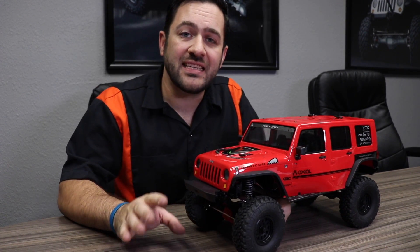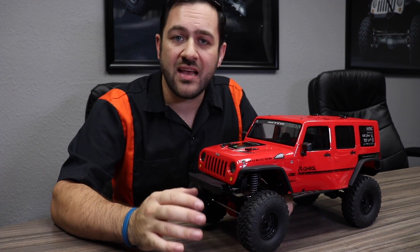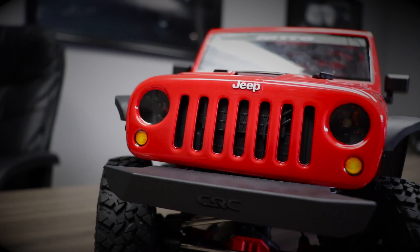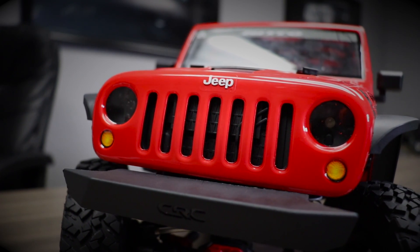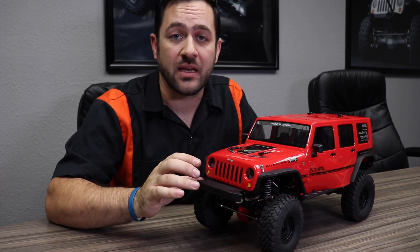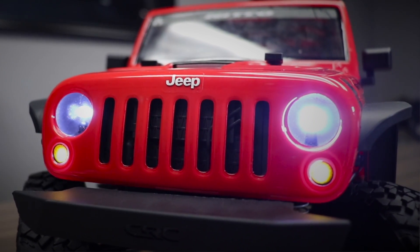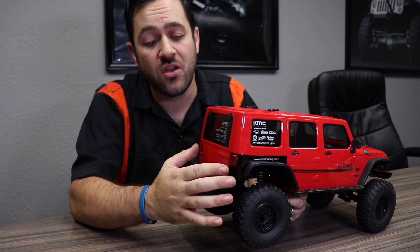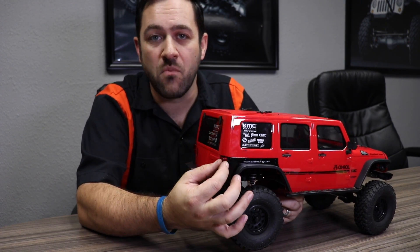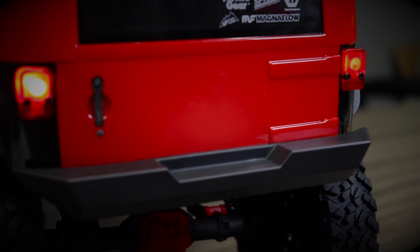Axial has added a bunch of details to this 2017 Jeep JK body. It now has a hard plastic molded radiator that sits behind the grille, which is now cut out to see the depth of that radiator. That radiator also molds in light buckets for the functional headlights and marker lights. To go along with those front lights, we also have functioning rear taillights, with a nice hard plastic molded rear taillight that looks very much like a real Jeep's taillight setup.